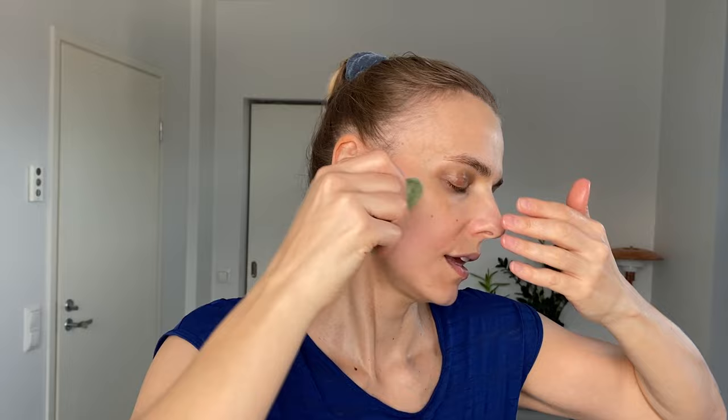If you have a gua sha stone shape like this, you can use the hollow of the heart for the jawline — just gently, four or five times for each position. Then I move to my lower lip, starting from under my lower lip and going towards the ear. Then I cover my mouth and go from the corner of the mouth towards the ear. Then from the side of the nose, under the cheekbone, to define the cheekbone.